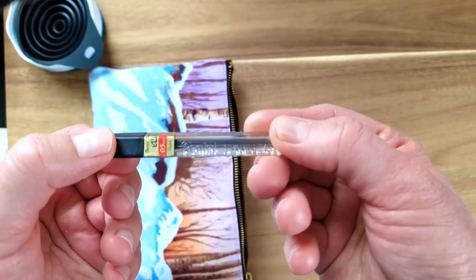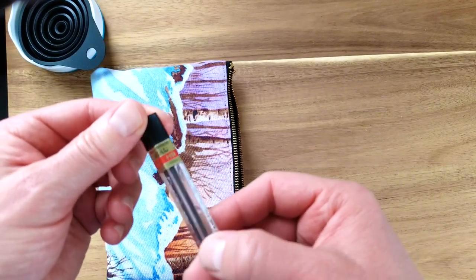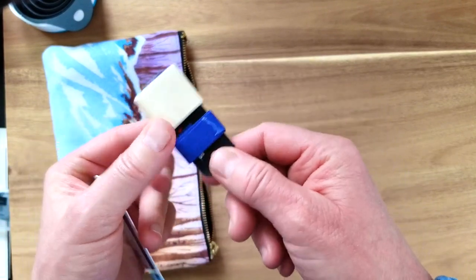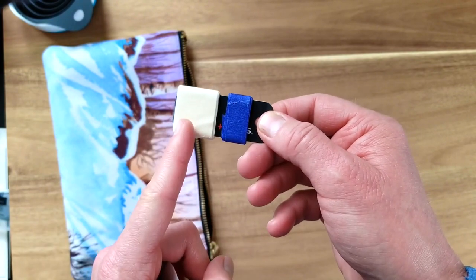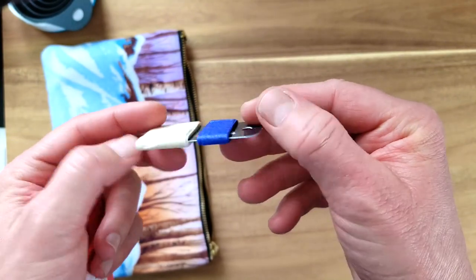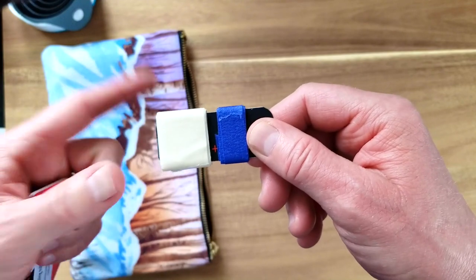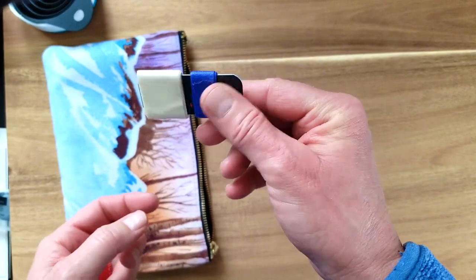Along with my pencil I also have replacement leads — HB 0.5 — just a few extra. Something else I'm bringing is extra painters tape. I've got half-inch and one-inch painters tape wrapped around one of those little credit cards — this one is just a fuel rewards mini card. That way I don't have to bring the whole roll and it's really compact and easy to carry.